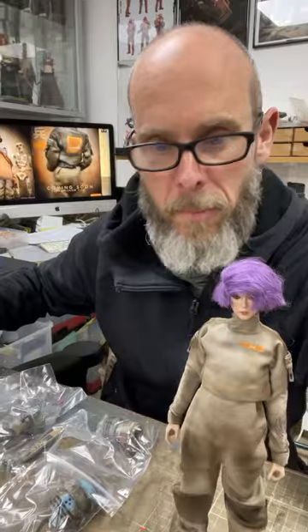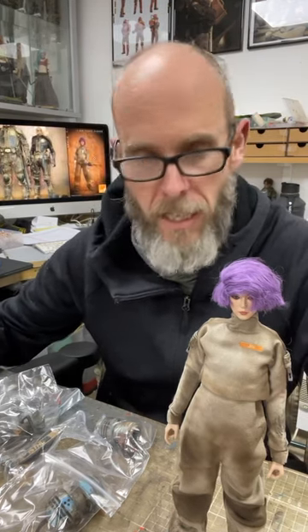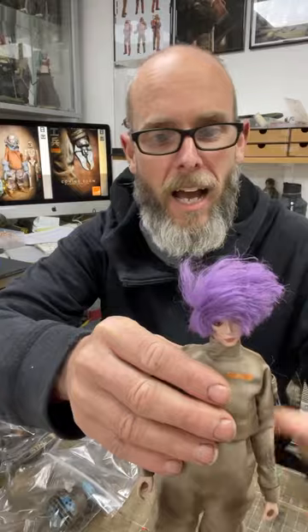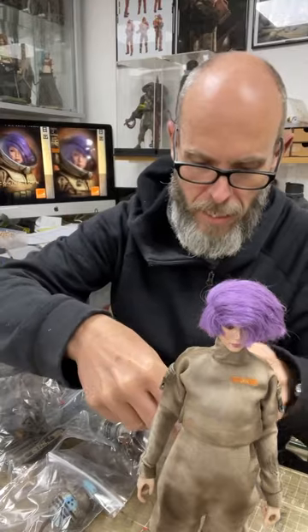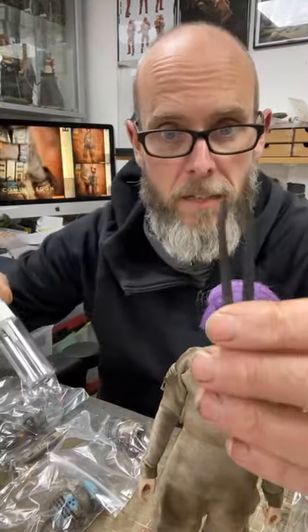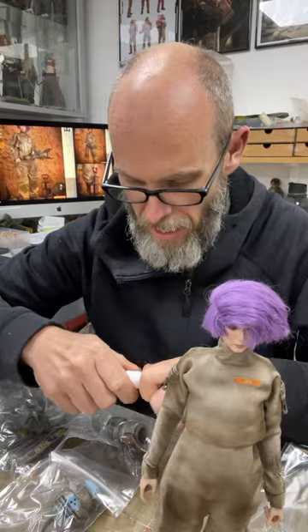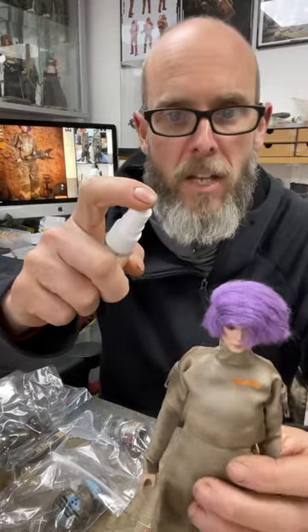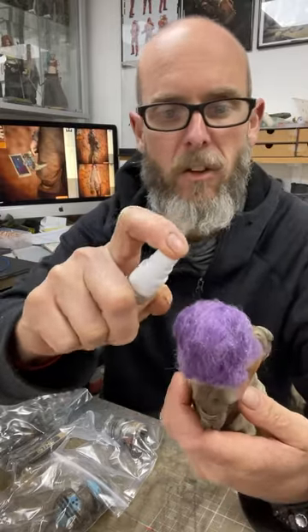In your pack you will get lots of little bags and I'm going to take you through every single bag and how to load her up. Now when you get her, her hair will probably be all over the place — there's nothing I can do about that, that's just from travelling. In this bag you will find a set of tweezers and a bottle. Just fill the bottle with water.